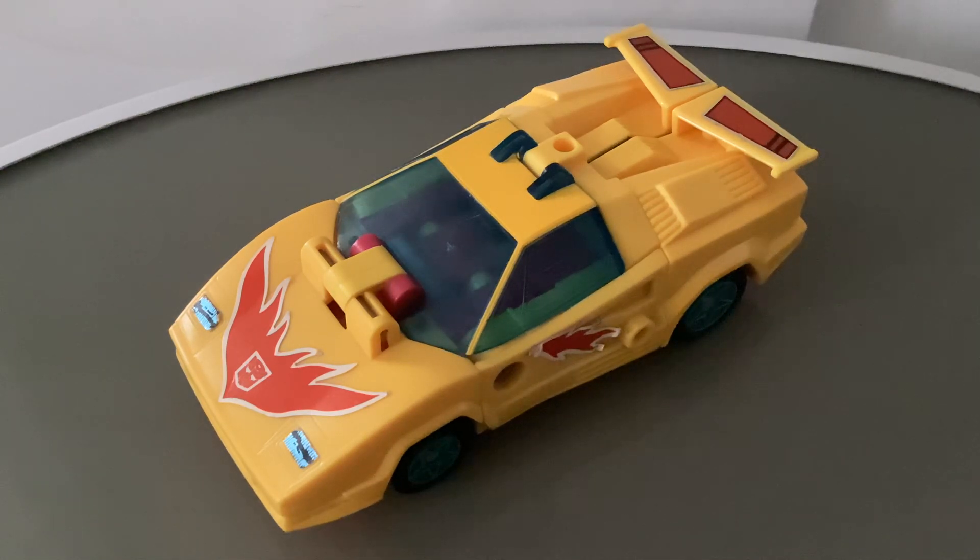Hello everyone, it's RetroAction and welcome back to another Transformers G1 review. This is Flame, he is a motivator released by Hasbro in 1991 and he is also a European exclusive. Now interestingly enough, this figure was not actually originally a European exclusive — he was originally a Japanese exclusive from the line Transformers Victory, which is one of the Japanese original Transformers G1 series.